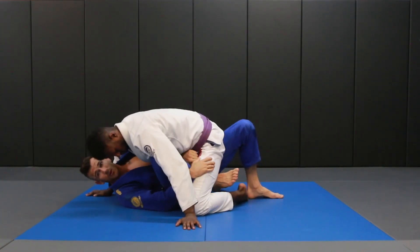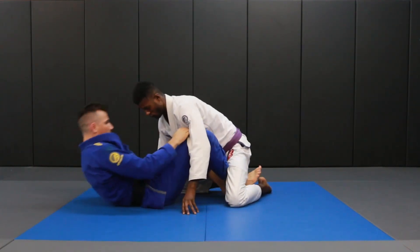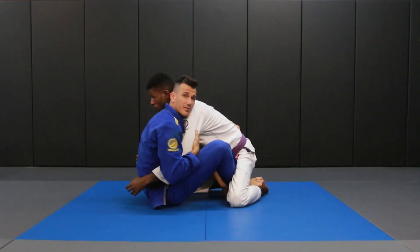We make some space. I'm going to pull my knee through my arms, I'm going to push on the other side, and we're going to get it all the way to a butterfly guard position.